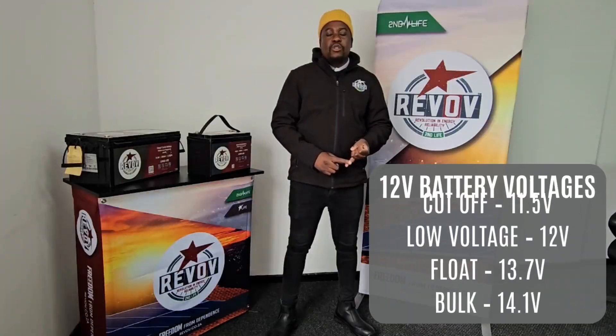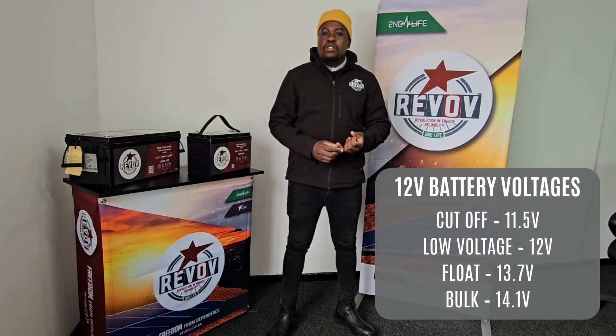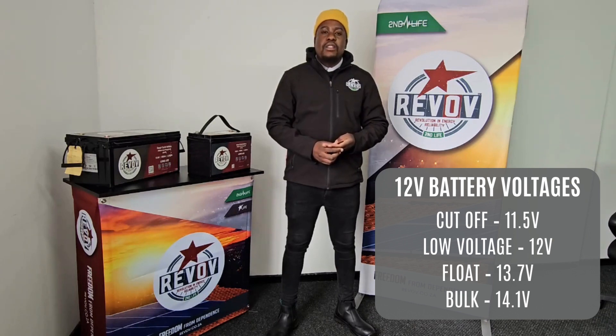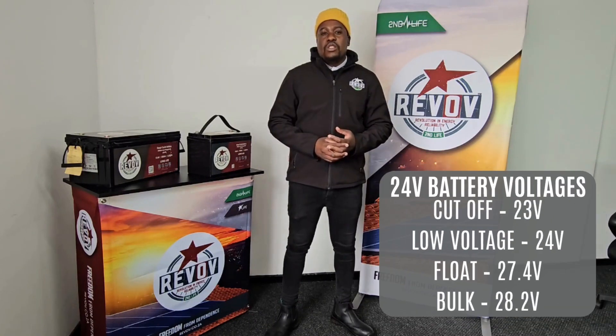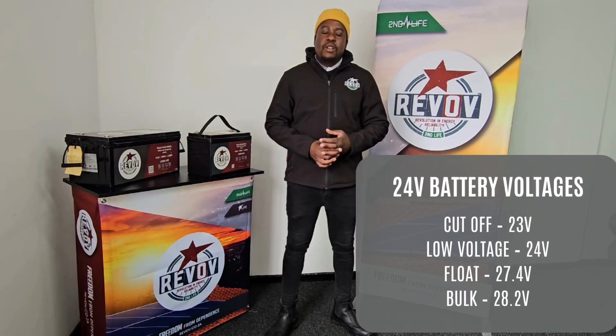We have cut-off, we have low voltage, we have our float, and bulk. With cut-off, it sits at 11.5 volts. Our low voltage is 12 volts, our float is 13.7 volts, and our bulk is 14.1 volts. As for a 24-volt system, we just double up the values.